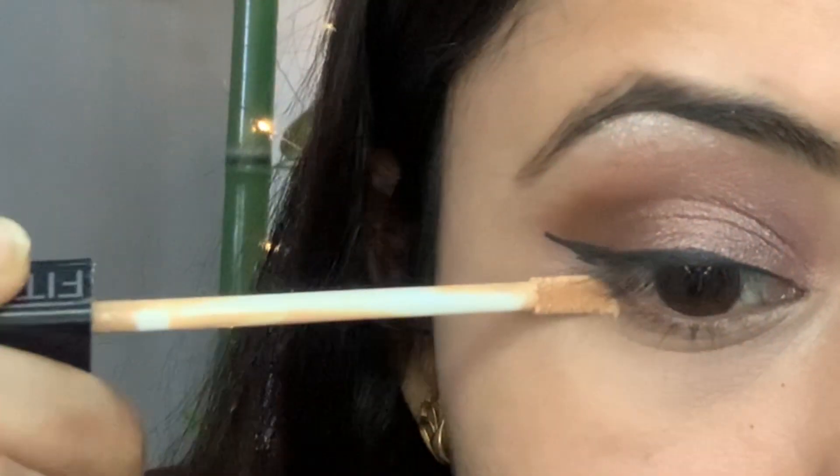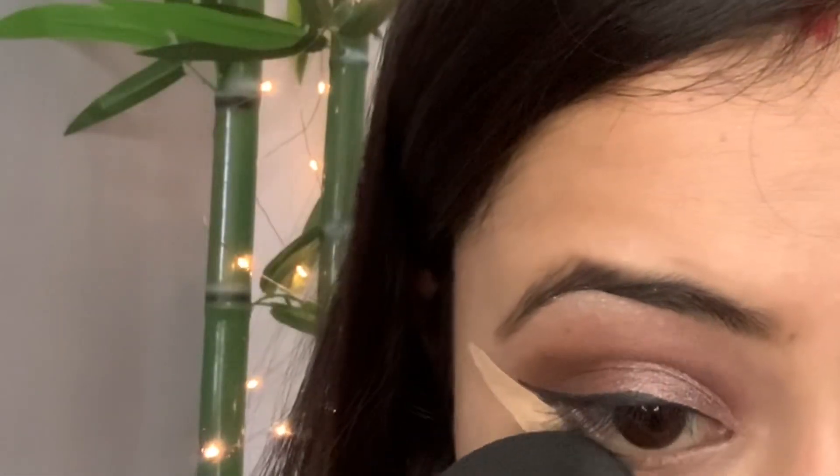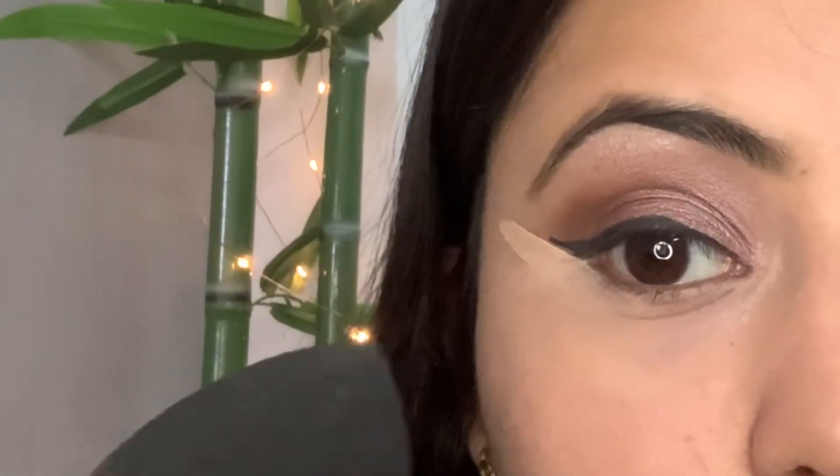Now I will sharpen the edges so that the eyeshadow doesn't come below my waterline.